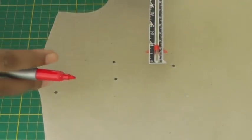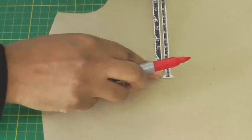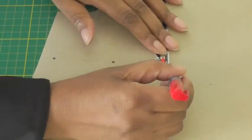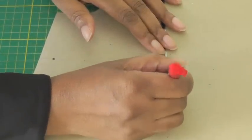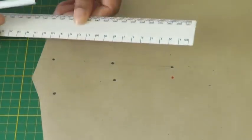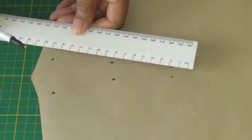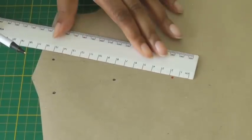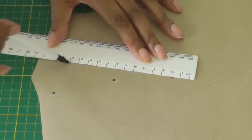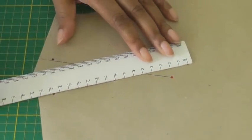Decide your required amount and place any type of marking tool to the position where you want to lower your dart, and place a dot. Then you need to place your ruler, keeping it in the same position as your original bust dart at the side seam, and you're going to make a straight line to your new dart position. Do the same on the opposite side.